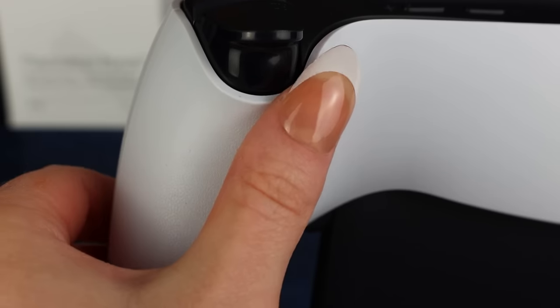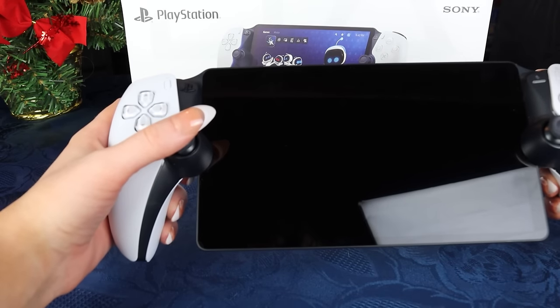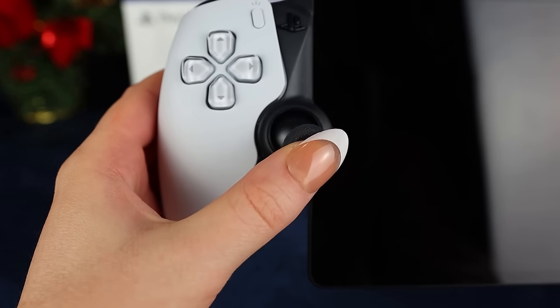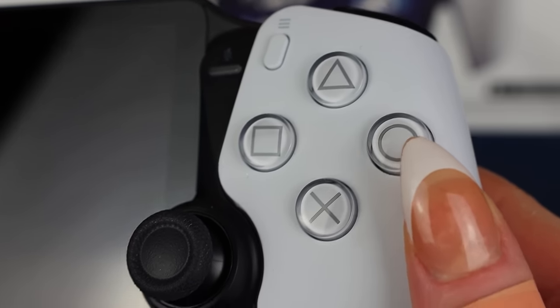First impression-wise, it feels very sturdy — definitely not wiggling anywhere. I like the rough surface so you feel like you're actually gripping something. The actual analog sticks are a bit smaller than the original ones on your DualSense, and I'll go into more about that soon.